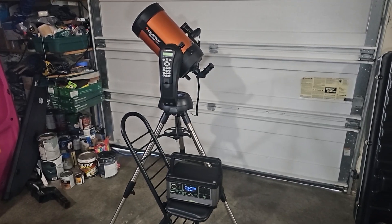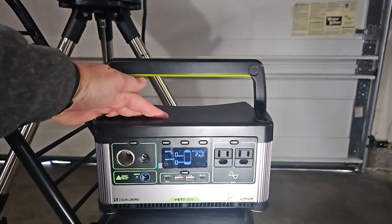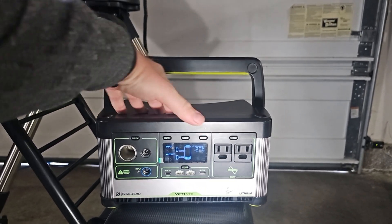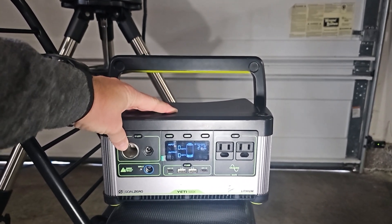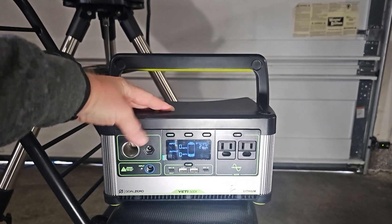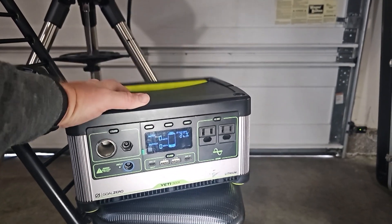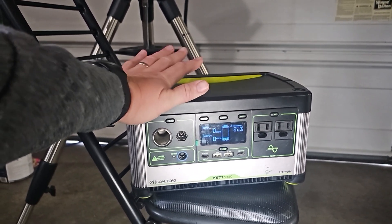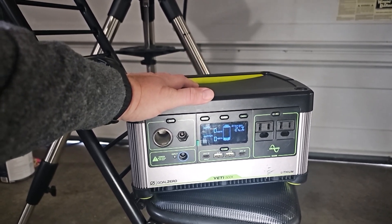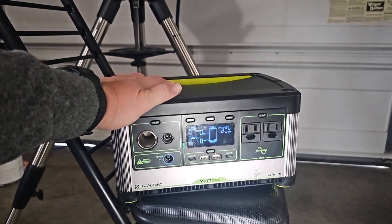So, powering your astronomy equipment — how can you do it? I'll start with the way that I typically do it, which is with one of these guys right over here. This is a Goal Zero battery — it's a lithium ion. It does have USB plugs, and typically with my telescope stuff I use a 12-volt cigarette lighter a lot. You could also do AC. These things are fairly lightweight. This is the Yeti 500X. This thing will power your scope easily, even with dew heaters, for one night. They make these in several different sizes. I've been using Yetis for a while — I love them. They're kind of one of the more expensive ones, but they do work great.